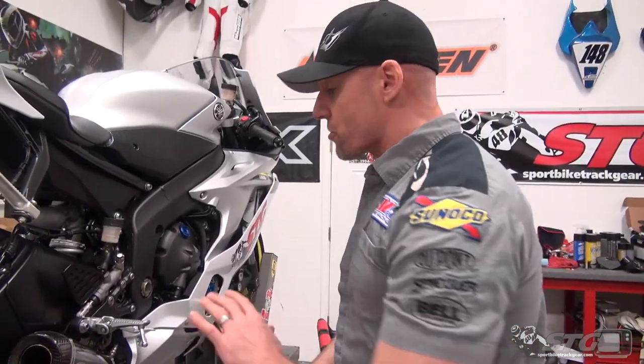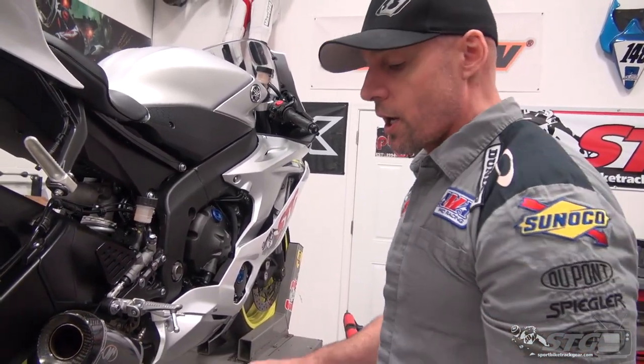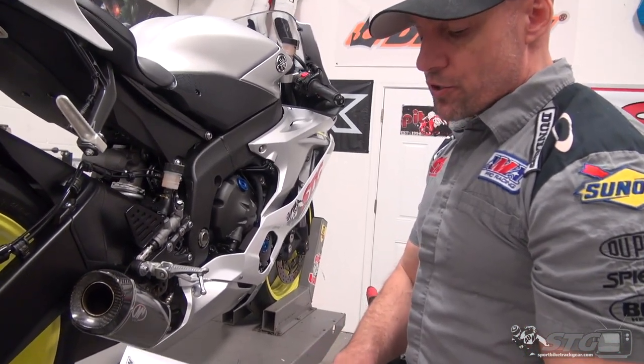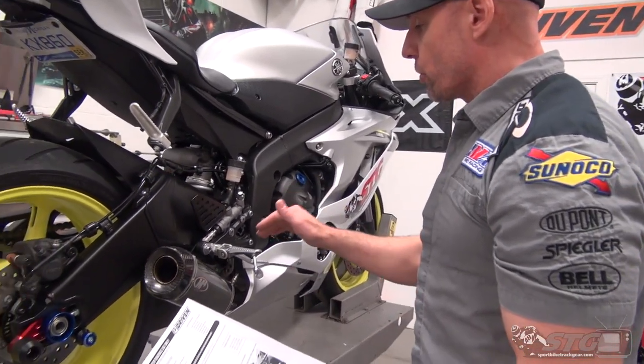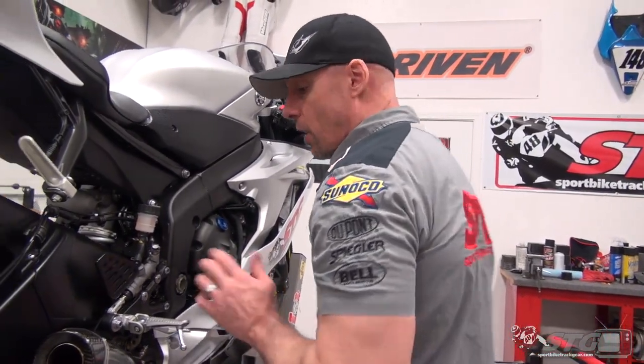If you don't feel comfortable doing it, remember this is a safety item — take it in and pay someone to do it. But I think if you follow the instructions and check out this video, which is meant as an aid and not a replacement for a technician, I think you'll be able to get it done. This allows us to reuse the stock rear brake light switch, which for a street bike is a pretty cool feature. So we're going to dive right in now with removal.